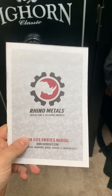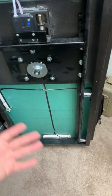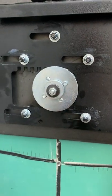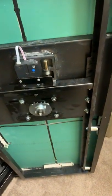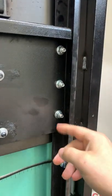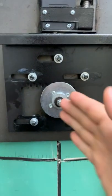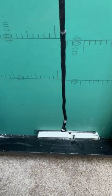I decided to call Costco because I could always return it — they have a really good return policy. They were able to get me on a three-way call with me, Costco, and Rhino Metals. The Rhino Metals representative said it sounds like the active bolt binded up at the bottom, and that it can happen sometimes due to dust — that you're supposed to lube the slide mechanism. You can see it has lube on it, and he said you can buy super lube on Amazon. But nothing in the instruction manual says to do that upon purchase, and he agreed with me. It binded up not because it wasn't lubed — it's just an inferior product.